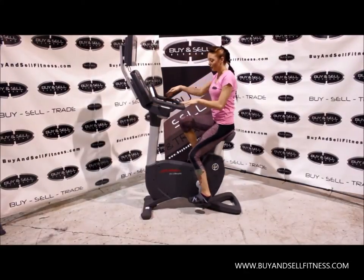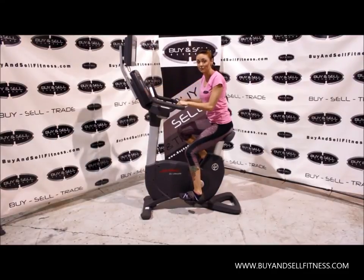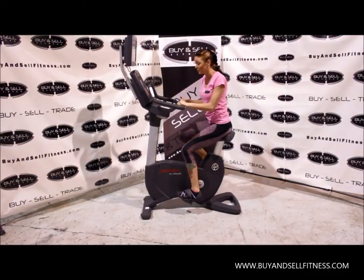This has two different sets of heart rate monitors, so whether your hands are here or here, you can keep track of your heart rate and make sure you're in your target zone.